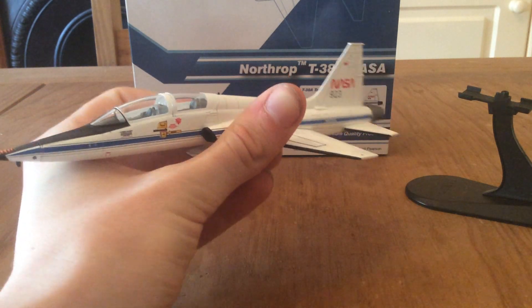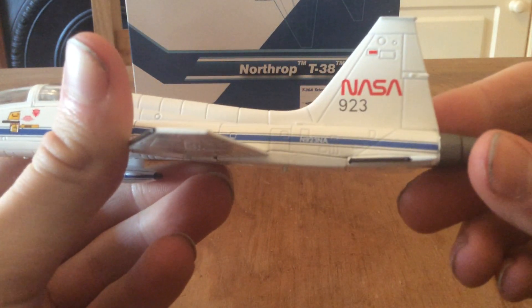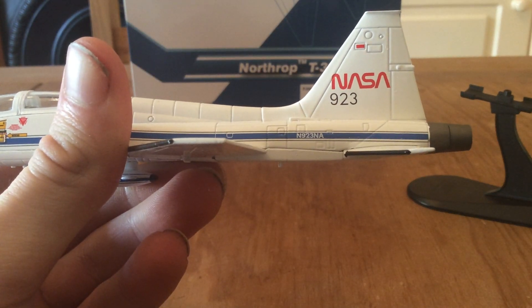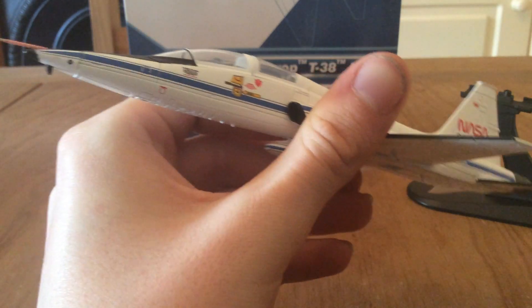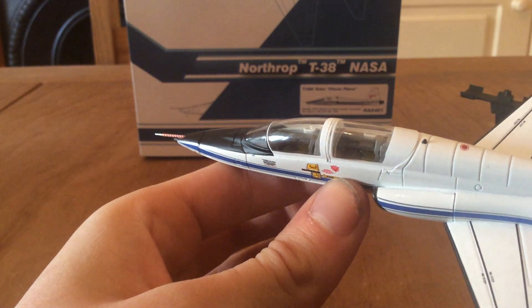It's a beautiful colour scheme with the white and the blue cheat line. You can see the registration on this aircraft is N-923-NA. The iPad is actually getting all this detail instead of being a potato. It's a two-seater — you can see all the cockpit detail.